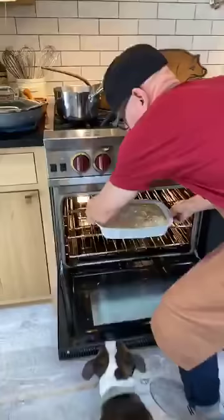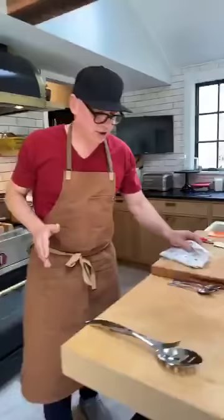So this goes in the oven. What size dish did you say that was? That's a 13-inch baking dish.